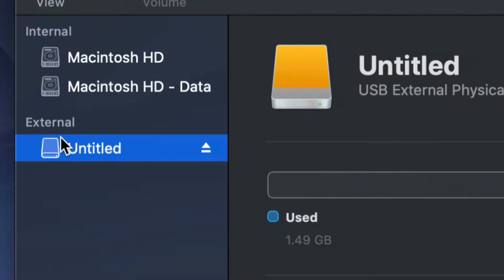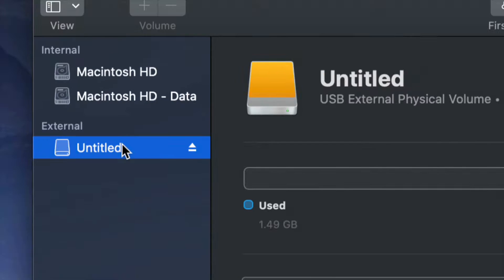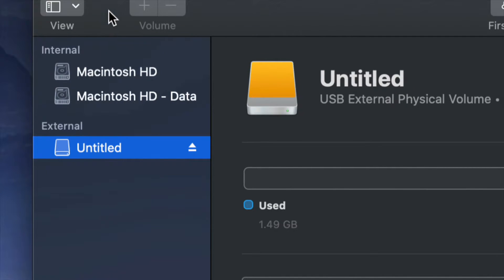Before we get started, it doesn't really matter what brand you guys have — it could be Seagate, WD, doesn't really matter. The programs that come built into the external hard drive are usually not good; they create problems down the road. That's why I always suggest just formatting it, which means deleting everything from the external hard drive.